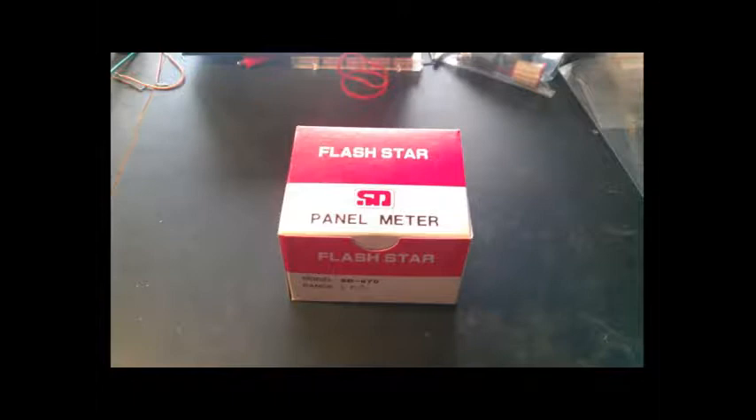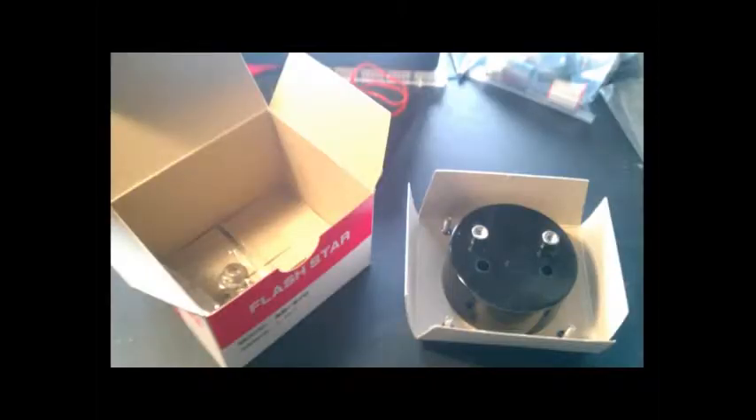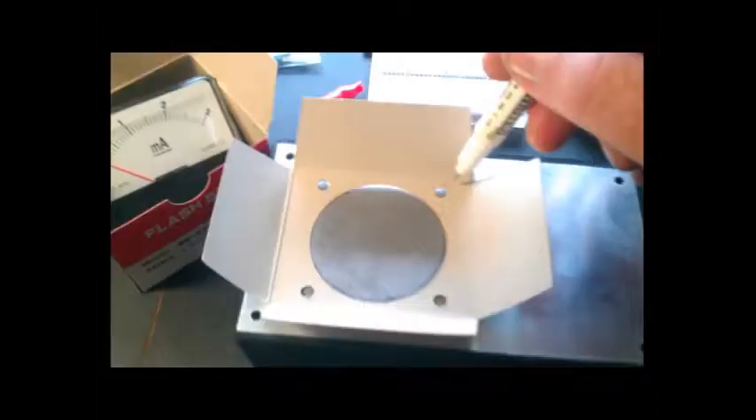First of all, this is how your meter arrives in a cute little box like this. Just a quick note: in previous videos, I've referred to this as a VU meter. That's just because I'm old, and I grew up in the 60s and 70s when you had volume unit meters on the fronts of stereos. The proper name for this is an analog panel meter. So calling it a VU meter is just kind of like saying Kleenex instead of facial tissue. Along with the cute little box, you get this cardboard cutout which has all of the holes — it's a very useful tool for marking the holes where you're going to mount the thing.